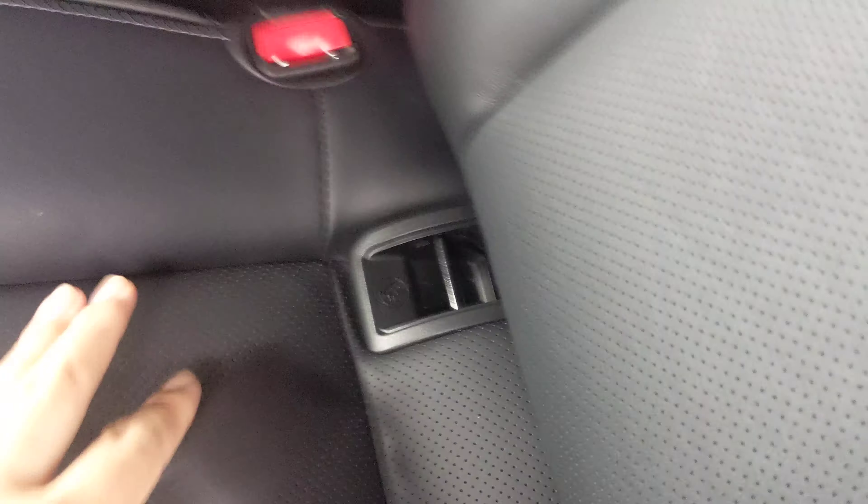You have the anchors on either side for child latches.